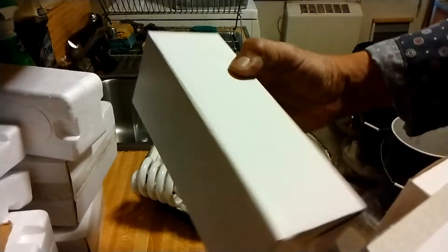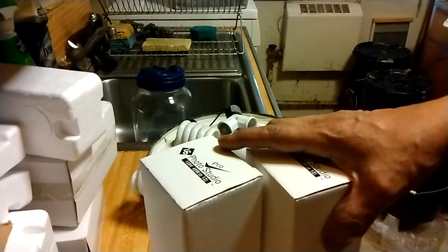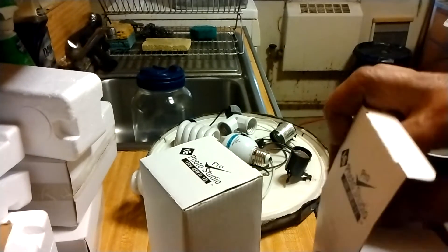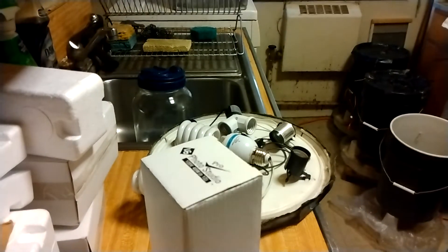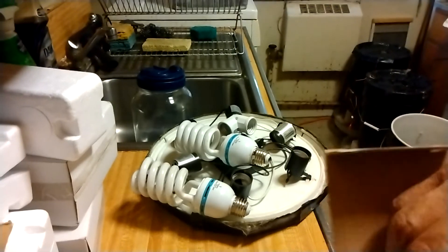These ones are 45 watts so that's gonna be 180 watts per plant, which is 30 watts more than necessary. That's good — the more wattage you give the plant the better it's going to respond and grow.